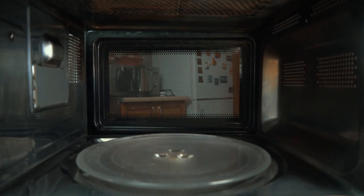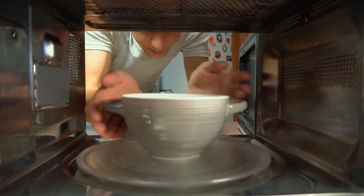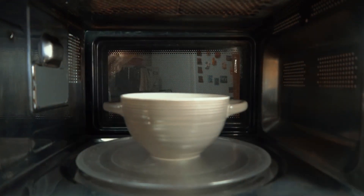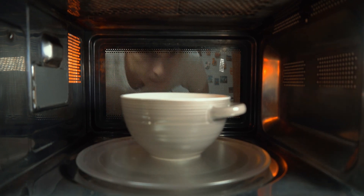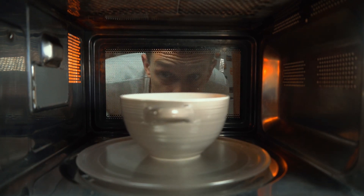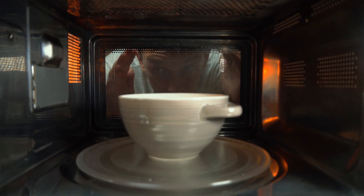Hey there, electricity enthusiasts. Welcome back to another episode of Electricity Frenzy. Today, we're diving deep into a topic that's essential for every kitchen wizard out there — microwave stabilizers. We're going to explore the ins and outs of why and how you should use a stabilizer for your microwave.